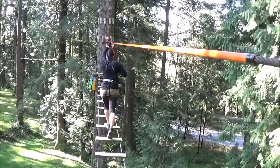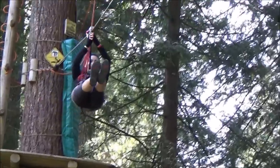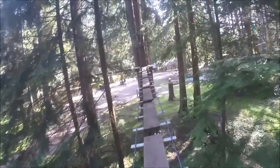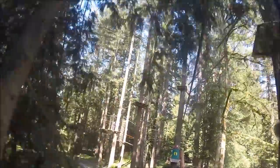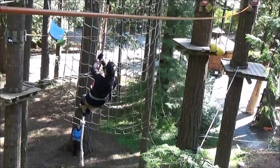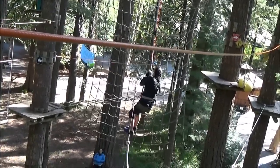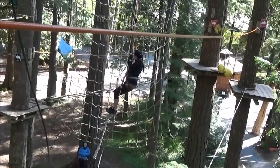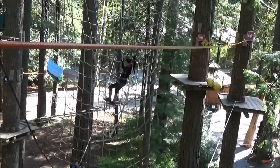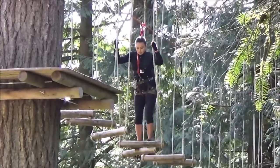In between the ziplines are various treetop obstacles. While I was definitely out of my comfort zone, I always felt safe here. You really do need to wear gloves here. I just took an old pair I found, chopped off the fingertips and it worked out perfectly.